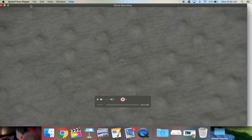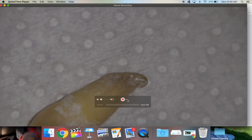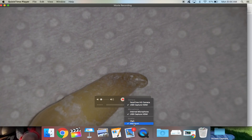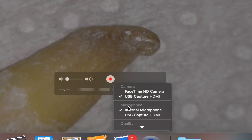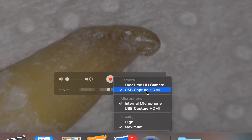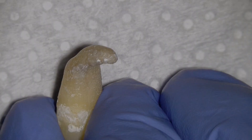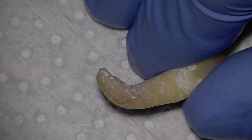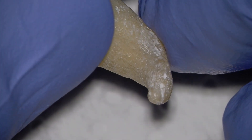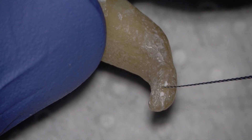I open up QuickTime, click on new movie recording, and now I can see the screen — it's as simple as that. I make sure all my settings are correct, select my QUSB capture device, and hit record. Now I'm recording all of this footage as you're watching it. If I need to rotate the image, I just rotate the camera in the beam splitter.